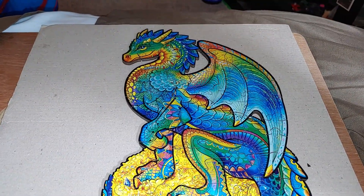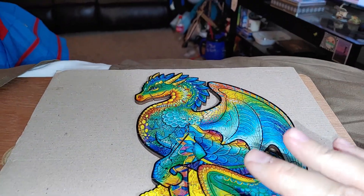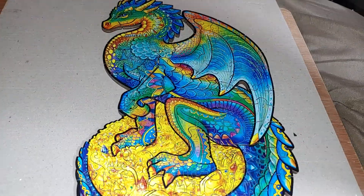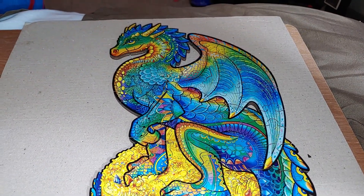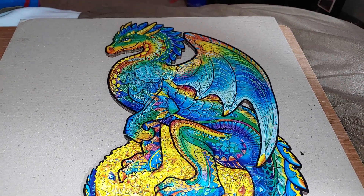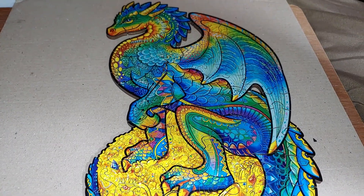I'm gonna let it sit for a couple days, then take it apart and do the other side, because the other side kind of has little sketchings on it too. Really cool. And because the shapes are so different, sometimes you're going by the shapes, not even the color or design.